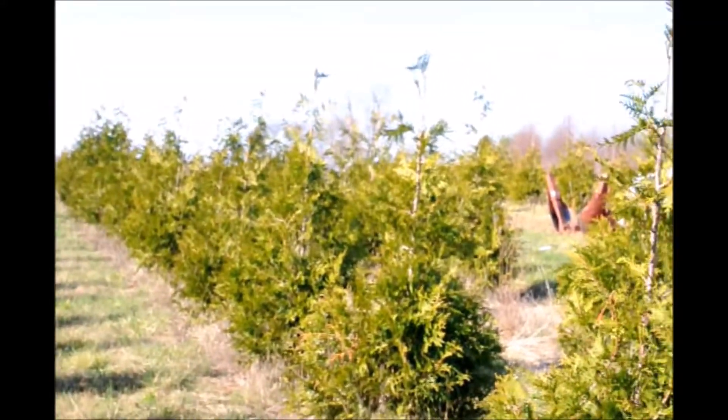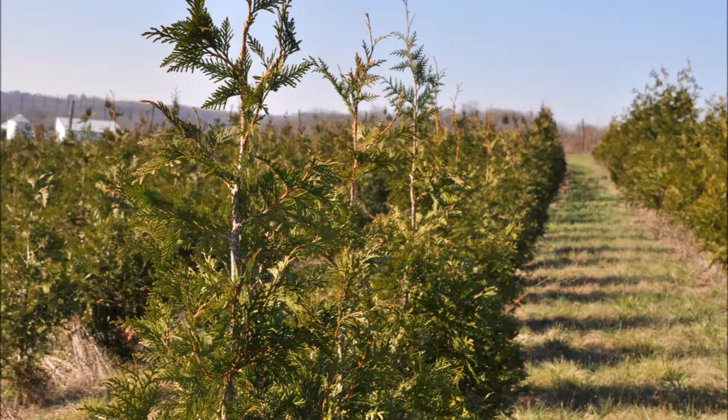This tree is a fairly deer-resistant tree. However, if you have a lot of deer, they may do some damage to the tree. What we recommend is if you have had trouble with deer and you see three or four deer in your yard every day, don't use this tree. If you have a high deer population, you probably should switch to the Norway spruce.